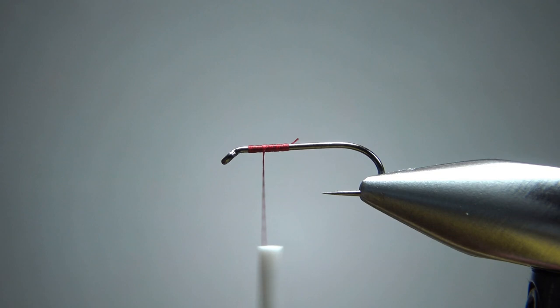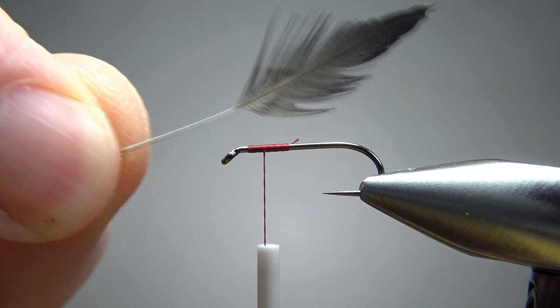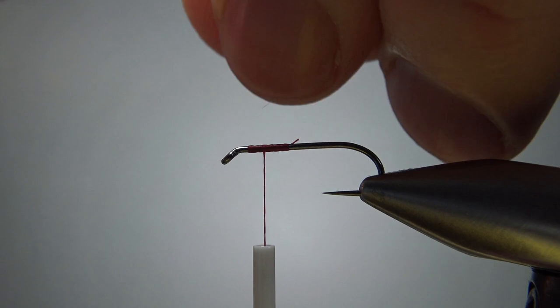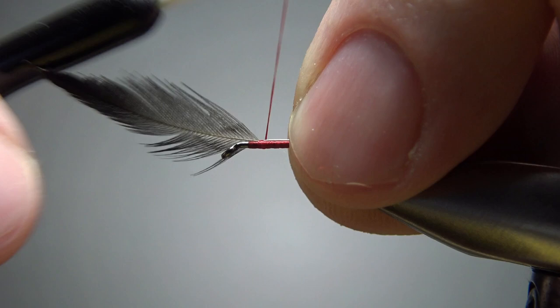First thing we're going to tie in — I'm doing this debut style, so I'm going to tie in my starling up front. Just a feather like this, about an inch and a half long. Go ahead and strip off everything until you get to where the fibers that you want to use are. I'm going to catch it in tip pointing forward, just a couple of eye lengths back, with the concave side toward me. I've got enough room to wrap the hackle in front of that, so I'm fine with that.